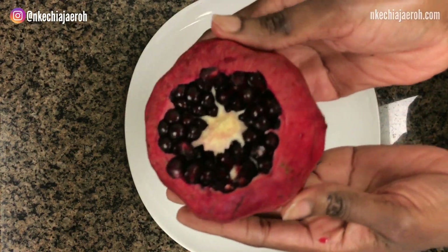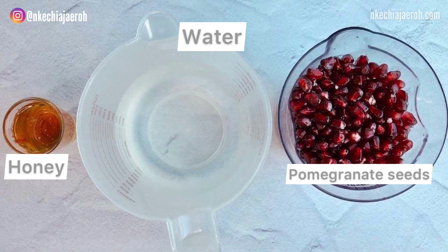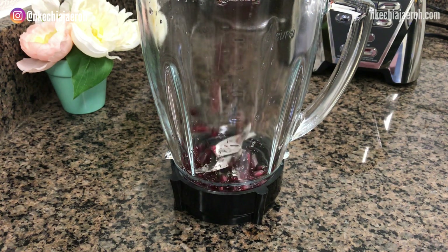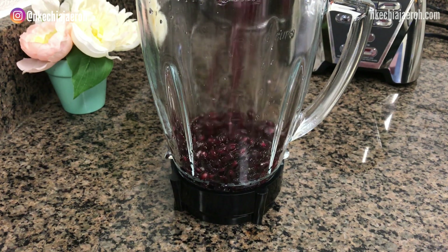Now you're going to need only three things: pomegranate seeds, water, and honey. Honey is optional. You are going to add the seeds in the blender, then also add the water and honey.